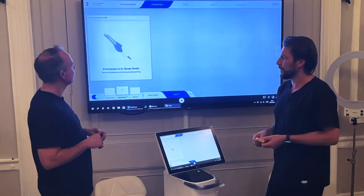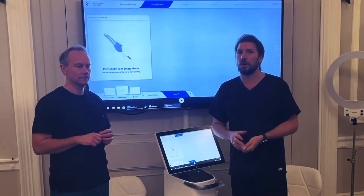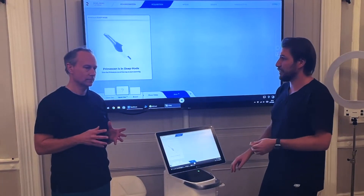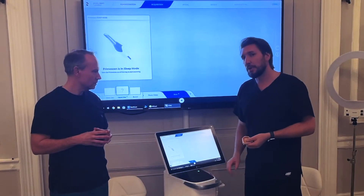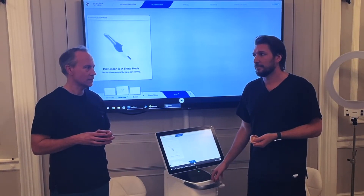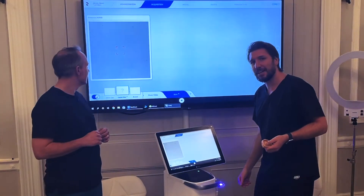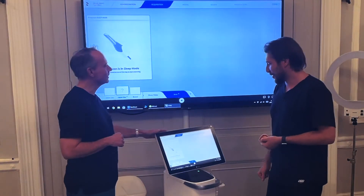Something you might remember if you ever used one of the original Omnicams, Bluecam, or Redcam in the original AC unit — when you had a keyboard you could press space to wake up the scanner. We don't have a space bar; this is how we wake it up. And it wakes it up.